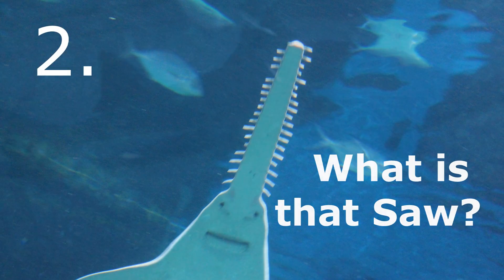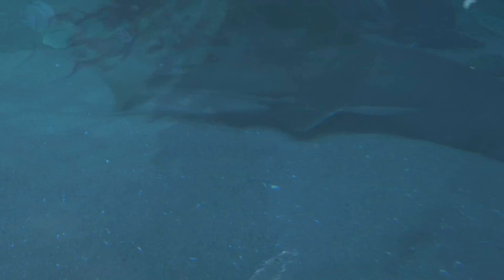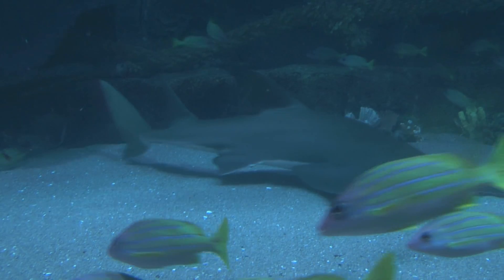Fact number two. On its snout, which is very unusual, it has what looks like a row of teeth, but these are actually not teeth — these are modified scales. It goes down to the bottom of the sandy ocean and moves its nose around, and this will stir up things. It eats crustaceans and small fish and things like that.